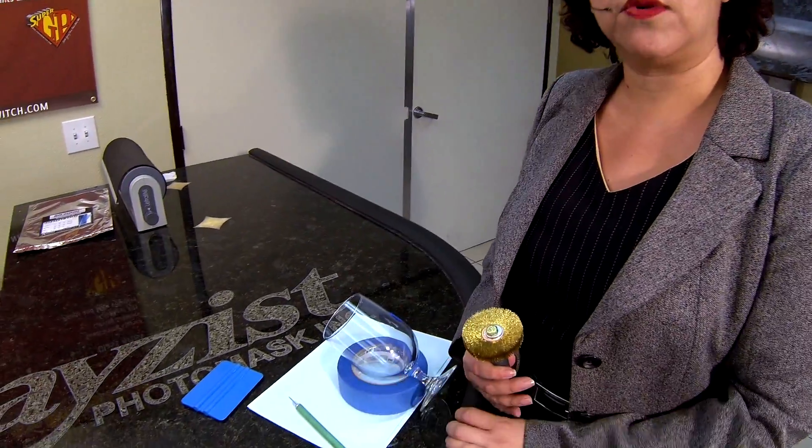Hi, I'm Liz Haas with Rayzist Photo Mask, and today I'm going to demonstrate a wire wheel brush. This is a tool that we use as a secondary application tool for applying Photo Mask to our glass.